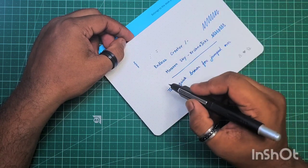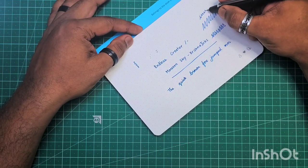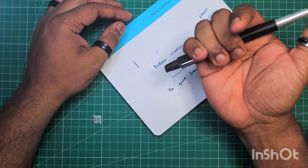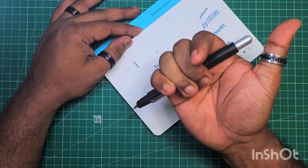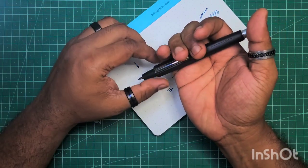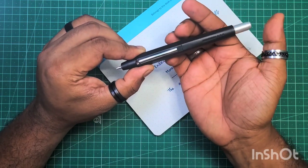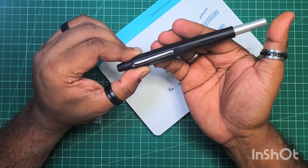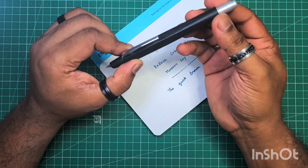The nib is excellent. The click mechanism, however, is a hit and miss — it seems to work sometimes and it doesn't other times. Maybe I'm using it wrong.